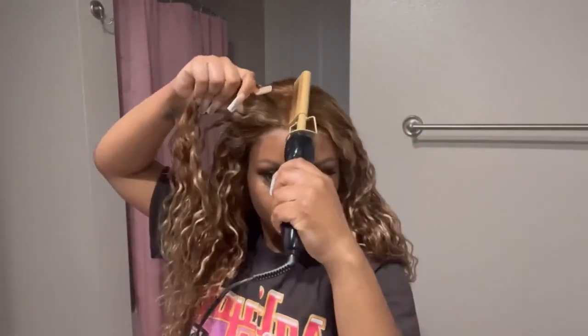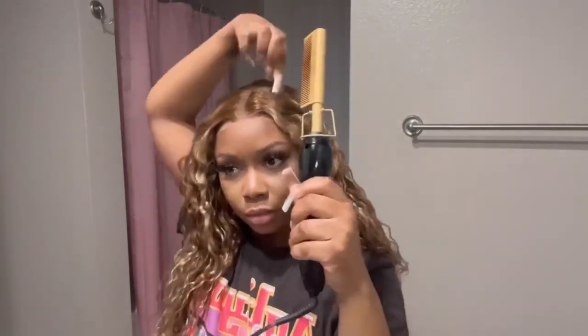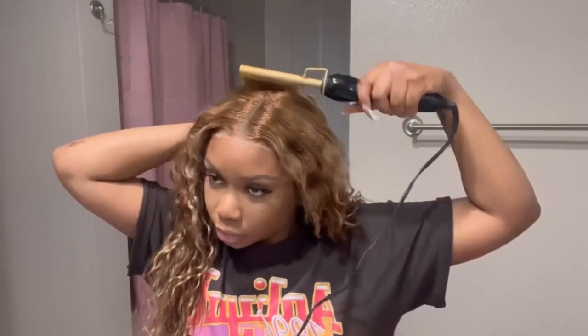I'm five-one and a half — this is the length. I do think this is true to length because y'all know curly or water wave hair, when you wet it, it tends to loosen up even more. So yeah, that's a true 24 because 24 usually hits the hips.